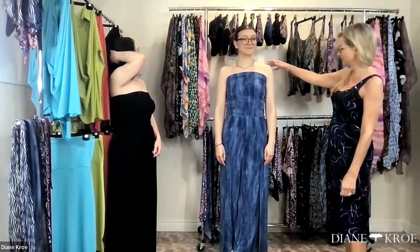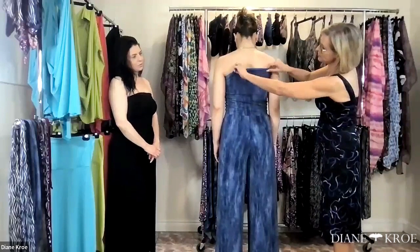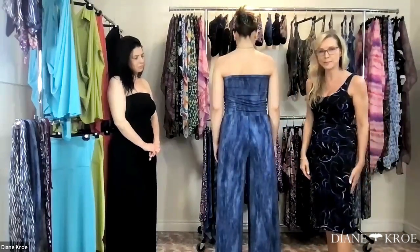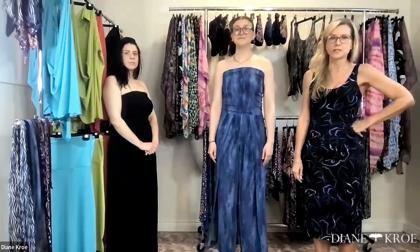Turn around so they can see the back — see how nicely it fits. It covers a strapless bra and it's got a nice shape through the bum. Really good. So what prints do you have this in for the current trunk show?